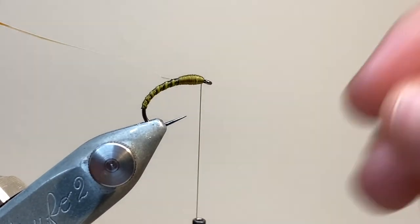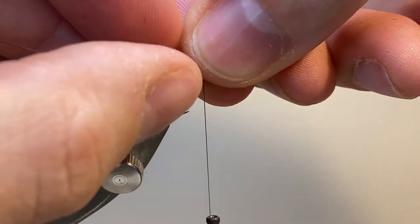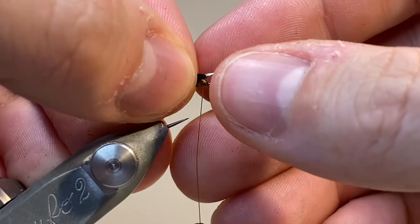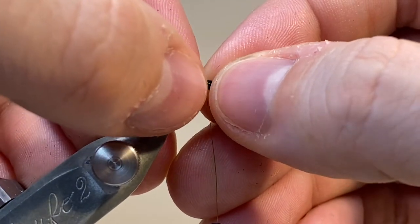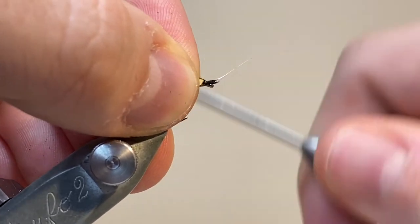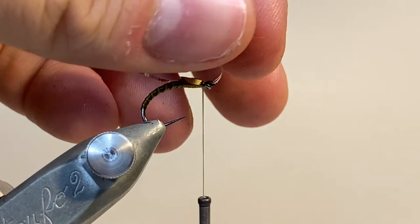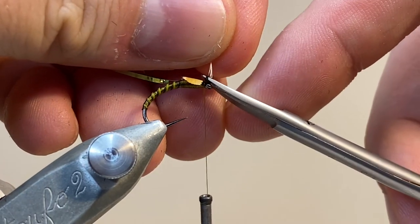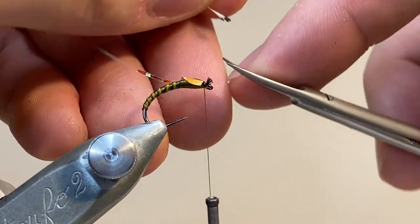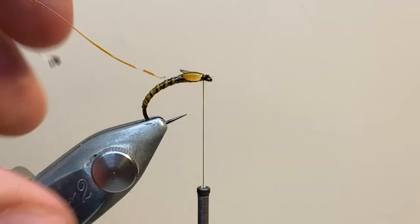I've taken a bit of time to build up a bulbous thorax here. I've got a split jungle cock feather, and I've encouraged that split down the length of the enameled bit and into the stem, and I'm making sure to tie it in on the soft black part of the feather. Now I'm happy with the positioning — it doesn't always go that smoothly, but here it's gone well first time. I'm trimming off the excess stem, making sure to keep the hook eye nice and clear.